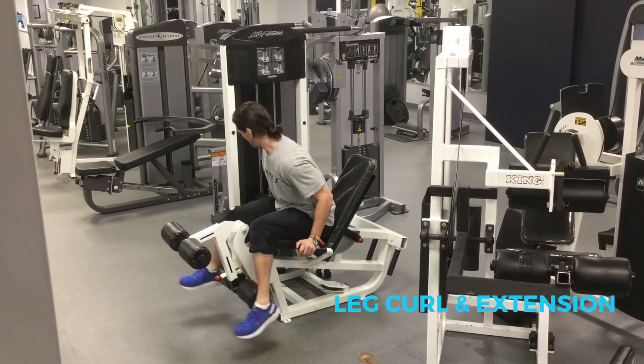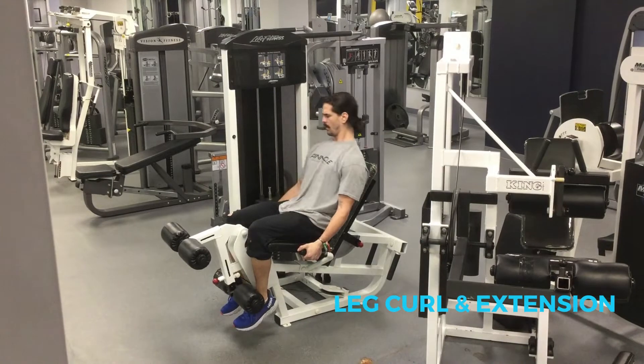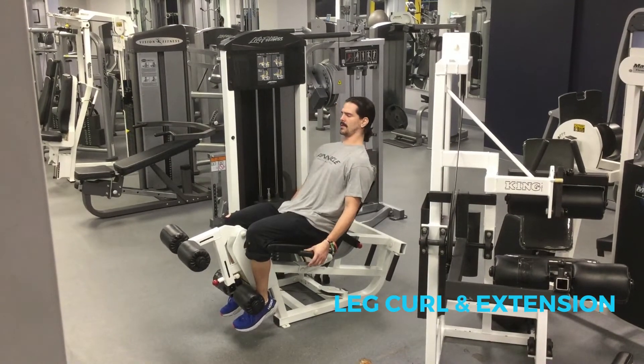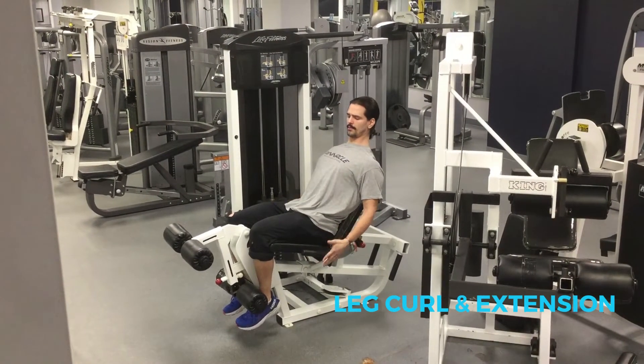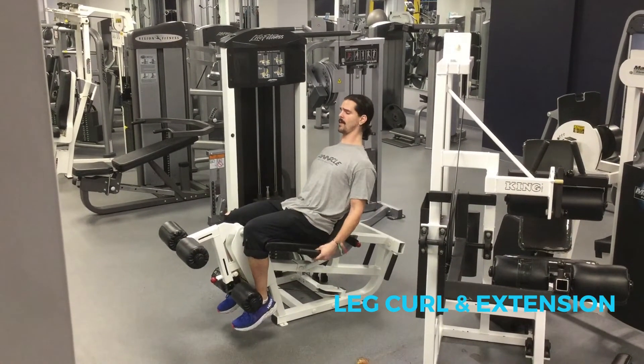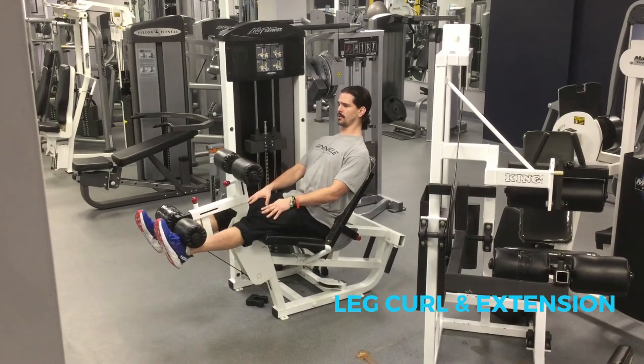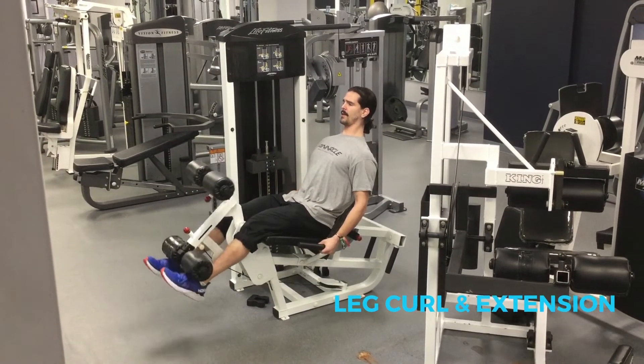Make sure you start off light with a warm up so you don't mess up your knees — it's like 20 to 30 pounds. Lay back in your seat, pull your shoulders back, make sure you're hanging on to the handles and pulling up on them to keep your hips down. Then breathe out and slowly extend your legs until they're straight, and resist on the way back down.